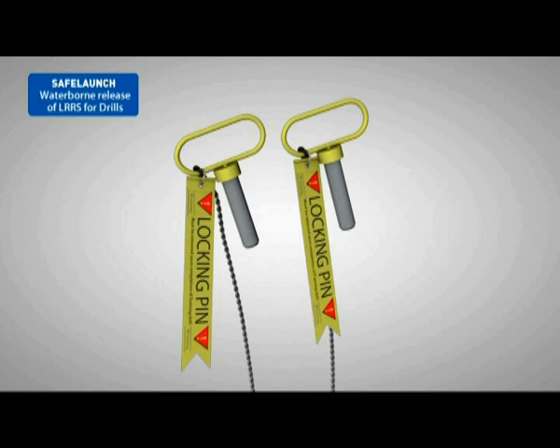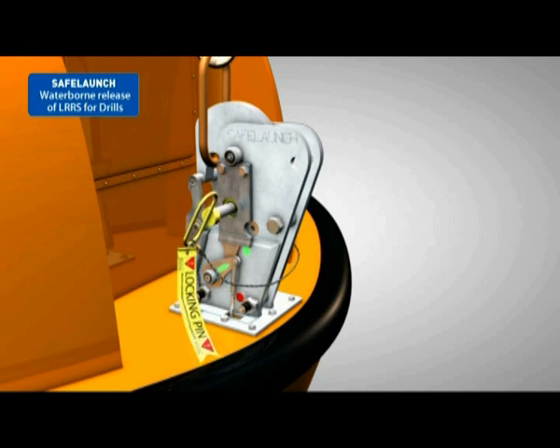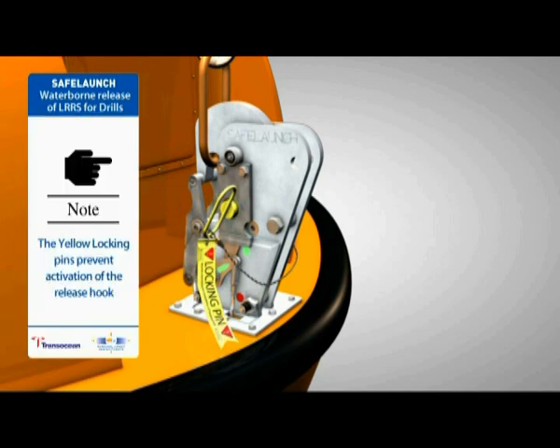The yellow locking pins are fitted through the body of the release hook and prevent activation of the release hook locking cam and rotation of the moveable hook part. An added feature of the locking pin kit is a red sliding stop plate that prevents insertion of the pin if the system is not reset. Release handle operation cannot be performed if both or either of the yellow locking pins are mistakenly left in, as the pins prevent the release cables from moving because they are connected to the sliding stop plate.